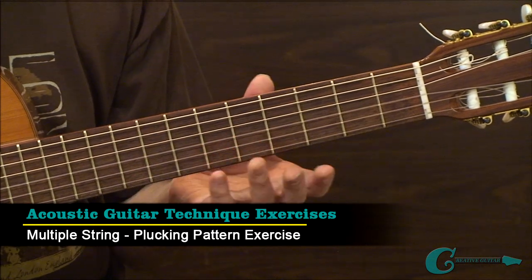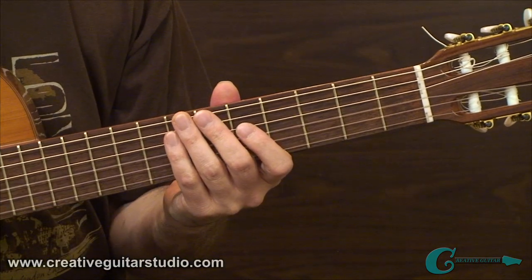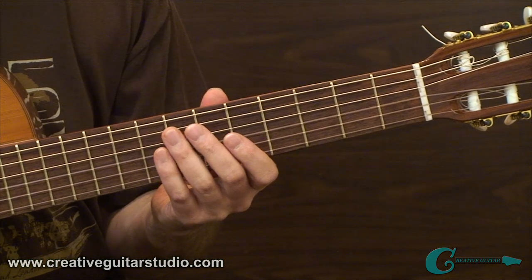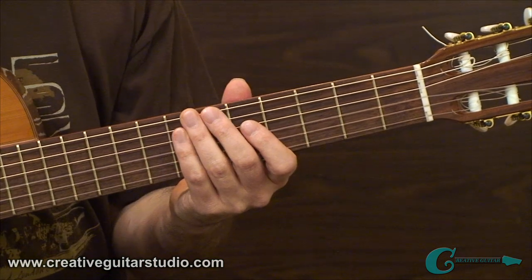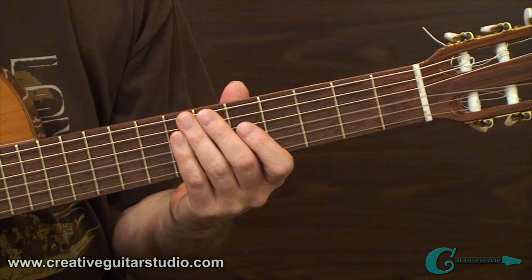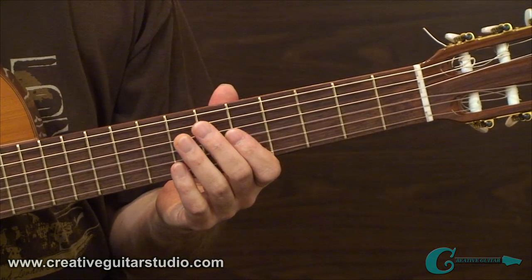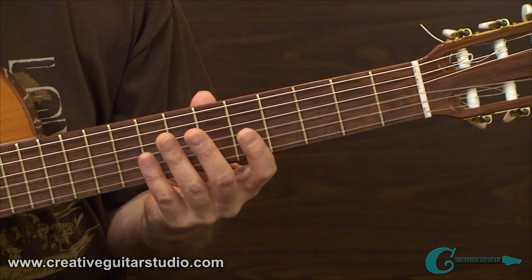In example number two, we're going to look at multiple string plucking patterns, taking the studies from example one in a different direction. We'll create chord patterns and incorporate the plucking hand with some fingerstyle technique. This helps develop higher skills for note tracking between left and right hands and further benefit for the fretting hand skill overall. Example 2A works off a large fret span in measure one and goes into a tighter chord voicing in measure two.